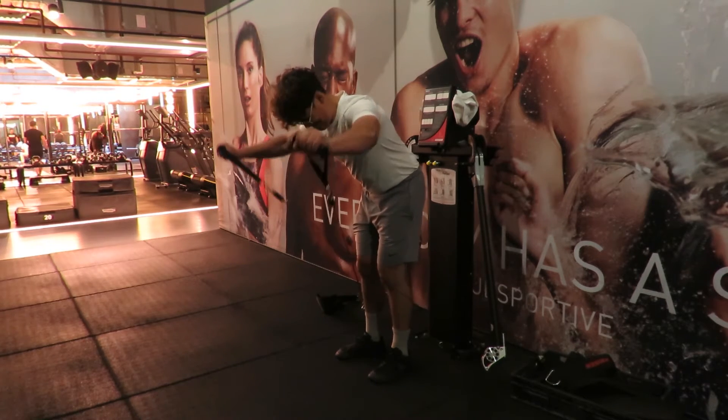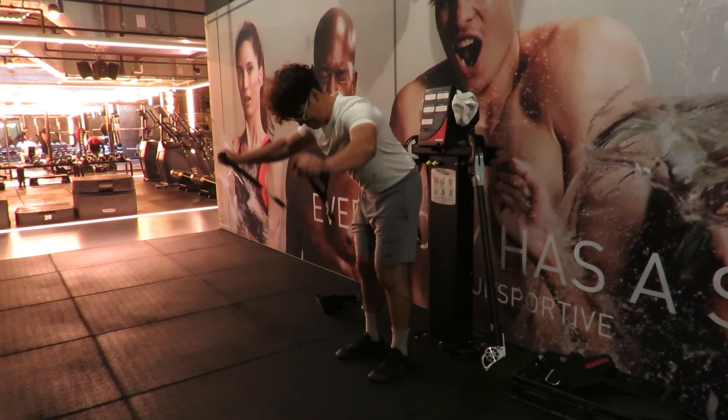Find the squeeze between the shoulder blades, take a deep breath out, and find your deltoids without feeling any neck strain.